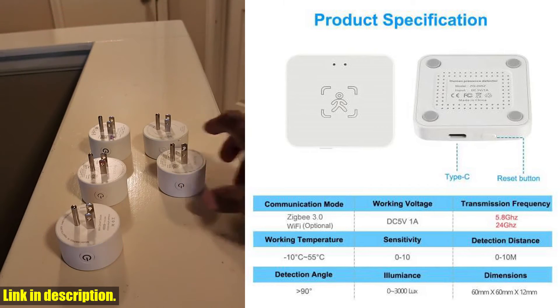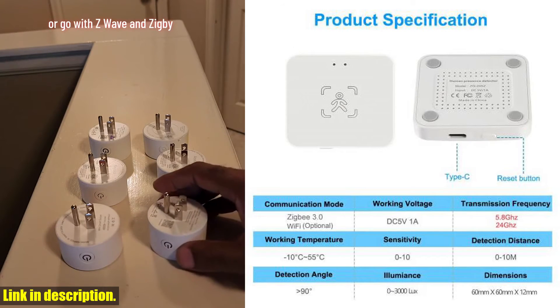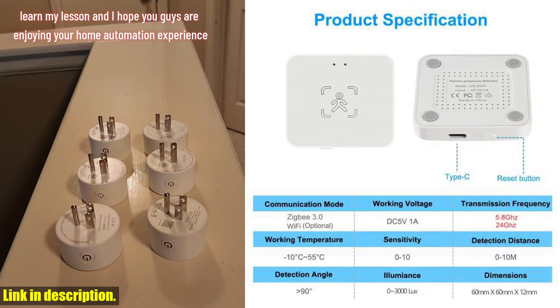Now, let's talk about the difference between the 5.8G and 24G versions. The 5.8G radar has a shorter detection distance, which still meets the needs of daily household use. On the other hand, the 24G radar offers higher range detection accuracy, with a delay time that is incredibly precise.